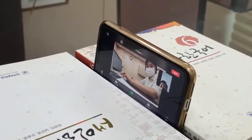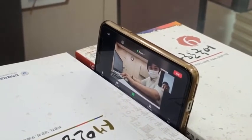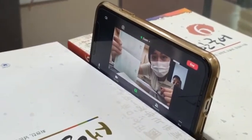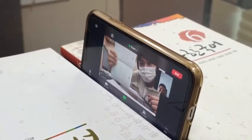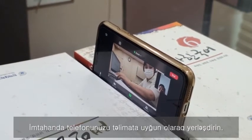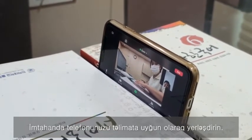I'm going to check your passport. Show me your passport. [Applicant shows passport.] OK, thank you for your cooperation. Please proceed to your desk and position your phone in accordance with the guidelines you've been informed of.